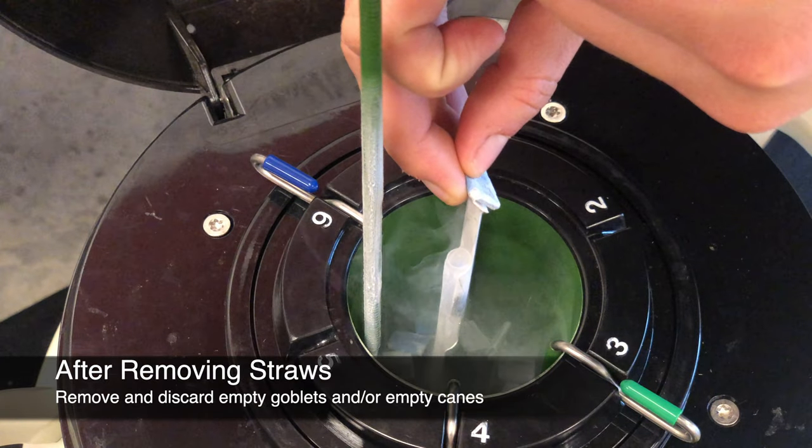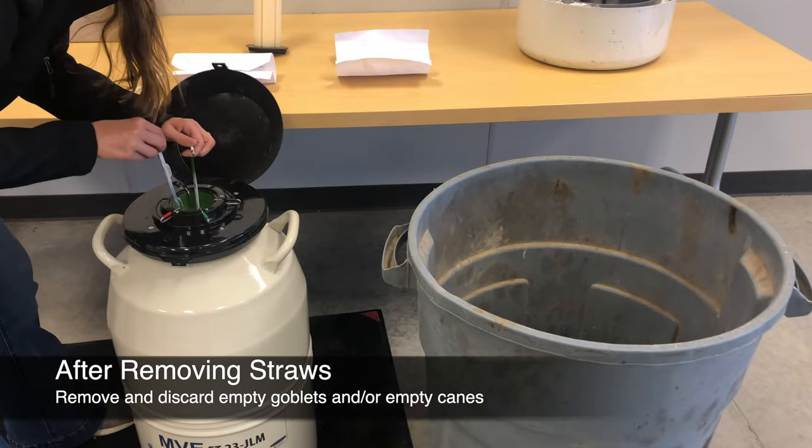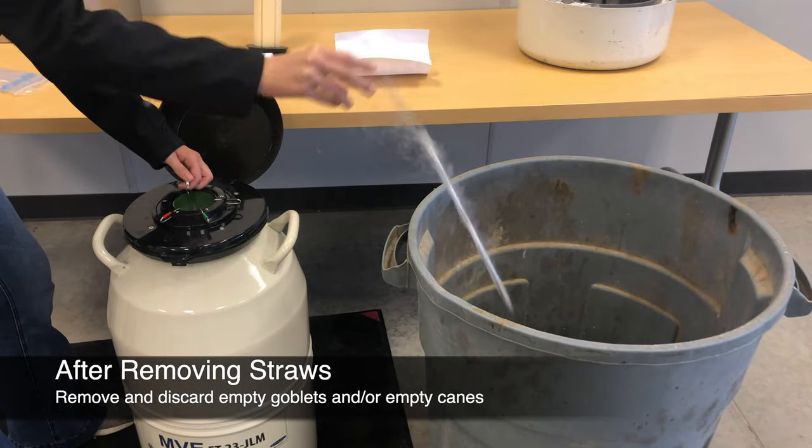When you have used all of the straws from the top goblet, remove the top goblet from the cane and discard it. When you have retrieved all of the straws from the bottom goblet, remove and discard the cane.